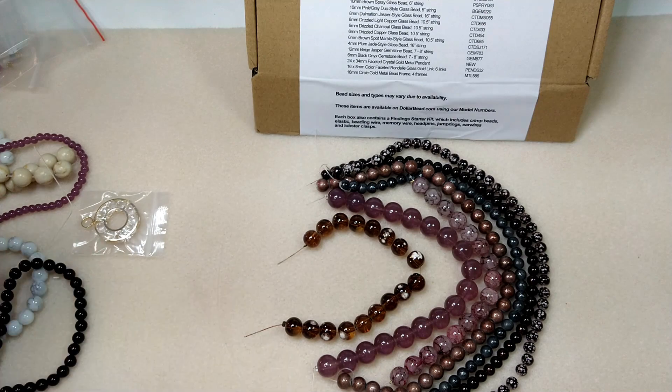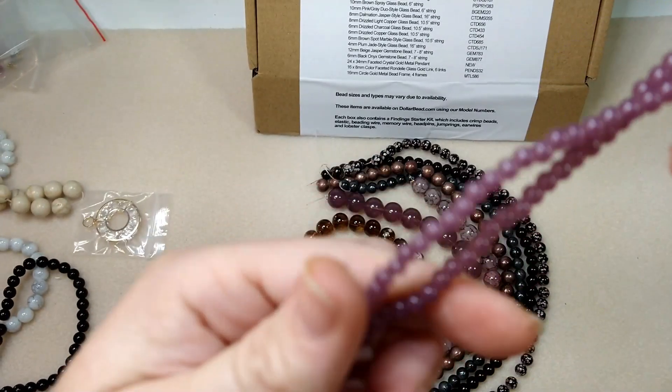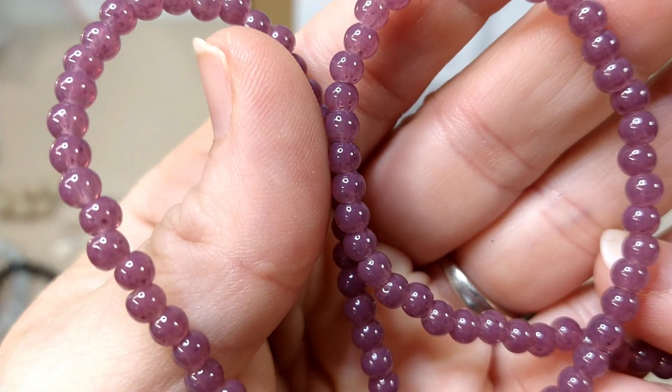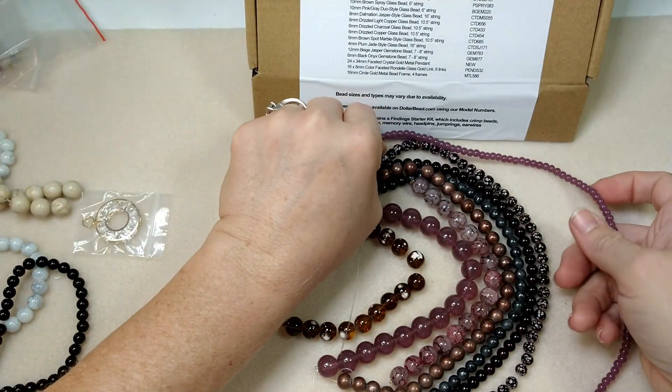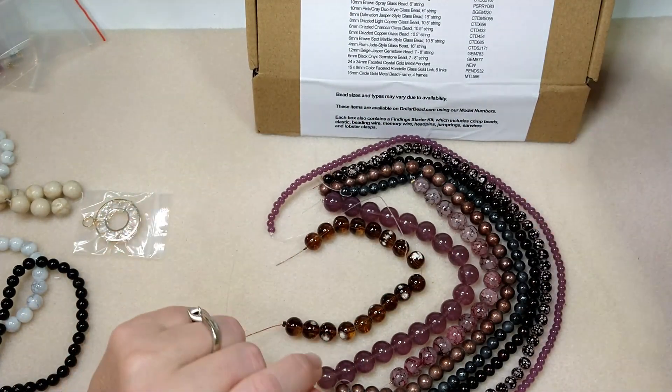Then we have 4mm Plum Jade style glass bead — that's these. Really pretty. By jade style, it's faux jade, but they do look like jade. They really do.